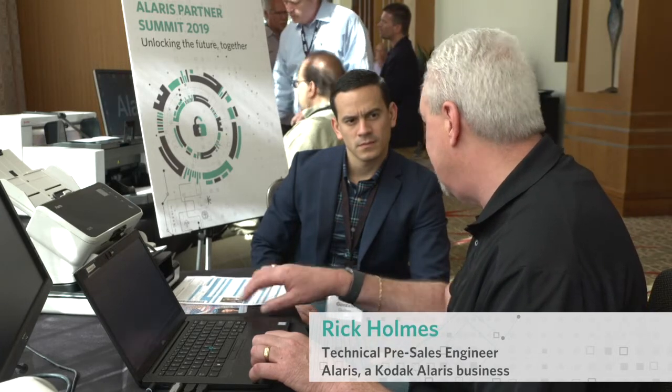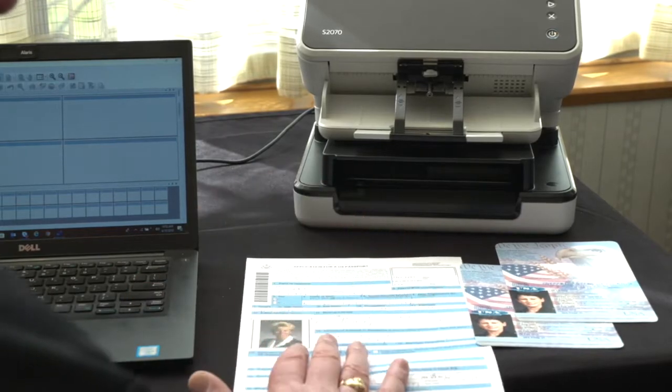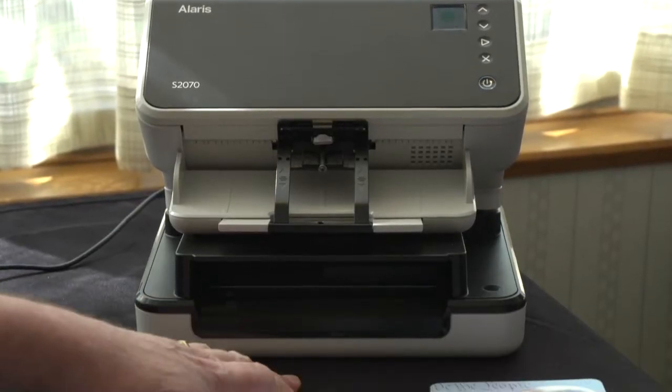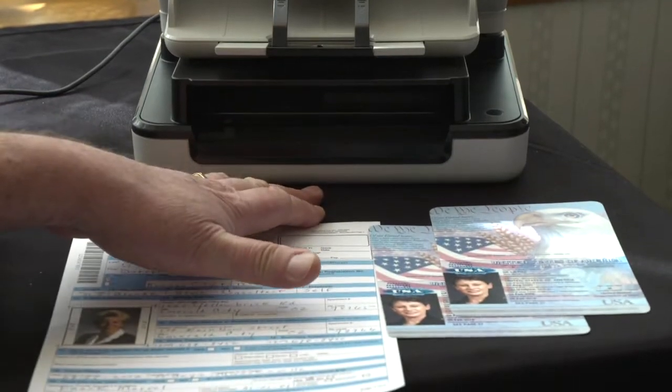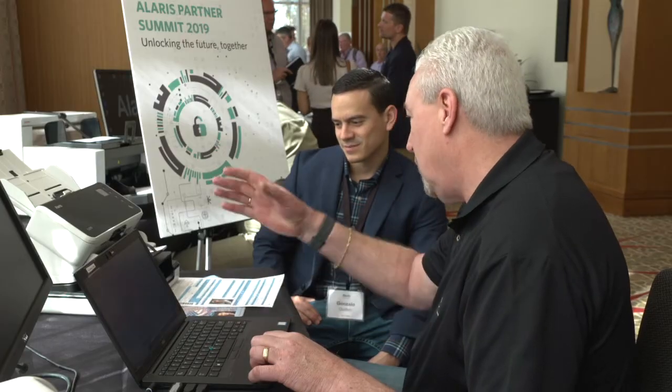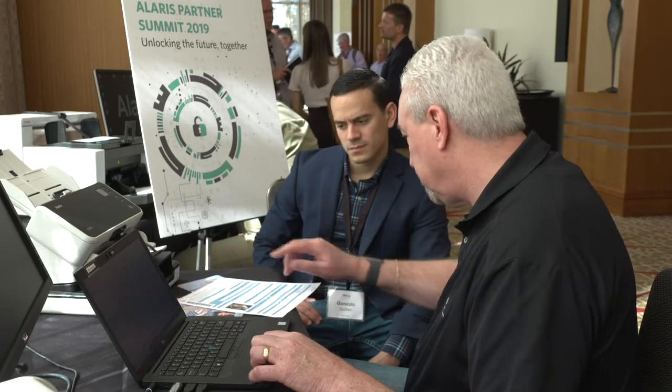You've probably heard that the federal guidelines for identification starting in 2020 are going to be smart license or passport identification only. Based on that coming around the corner pretty shortly — less than a year away — we're going to see a lot more activity with customers using passport scanning for identification, because a lot of people aren't going to the DMV to get their smart licenses because it's too much of a pain.